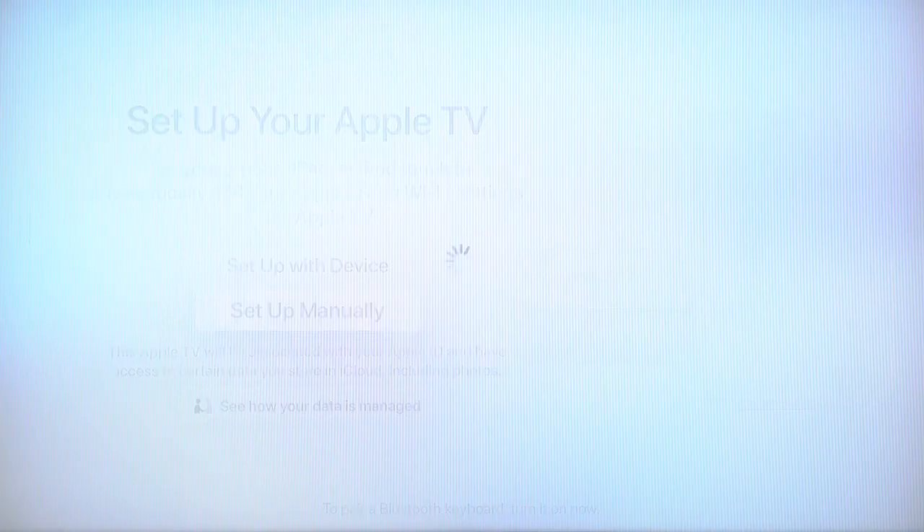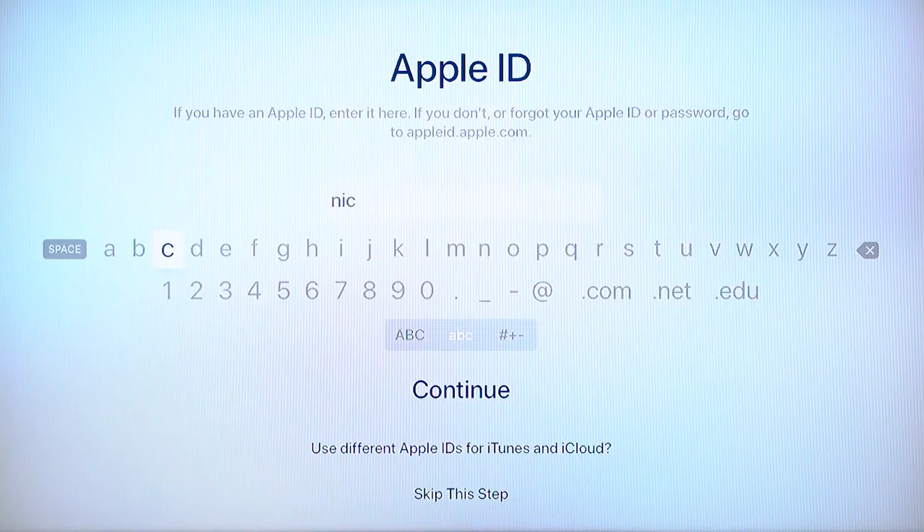Next, connect to your Wi-Fi network and sign in with your Apple ID. If you don't have one yet, follow the steps to create one.